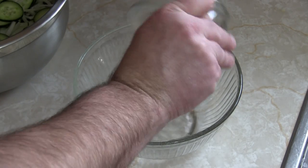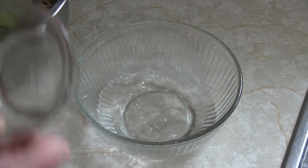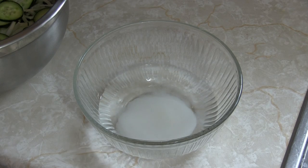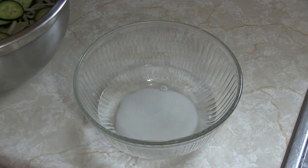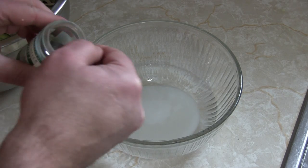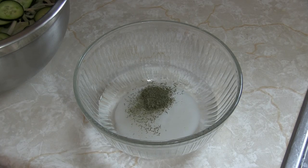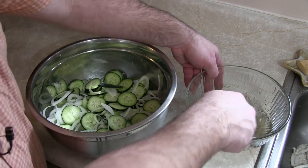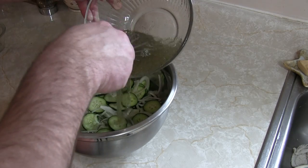Next, take all of the remaining ingredients, put them in a bowl, whisk them together and make sure that everything is dissolved. In goes the vinegar, in goes the water, in goes the sugar, in goes the salt, and then finally the optional but highly recommended dill. Whisk this until everything is dissolved — and whoops, nearly forgot the pepper!